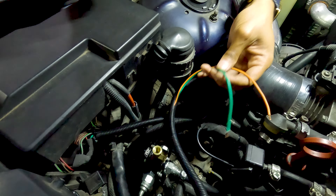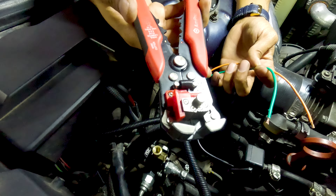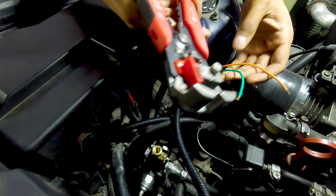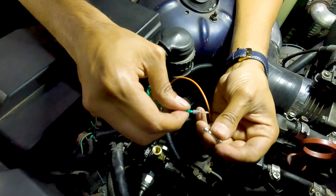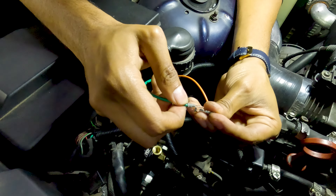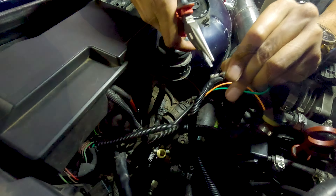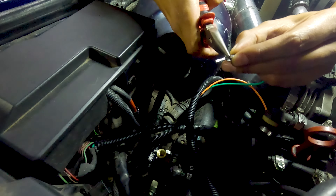And here we have the sensor itself. Take note of the output voltage because later I'll show you how to set it up in the map. The sensor range is 0 to 7 bar, and the output voltage is 0.5 volts to 4.5 volts. Keep that in mind — pause the video and write it down if you need to.